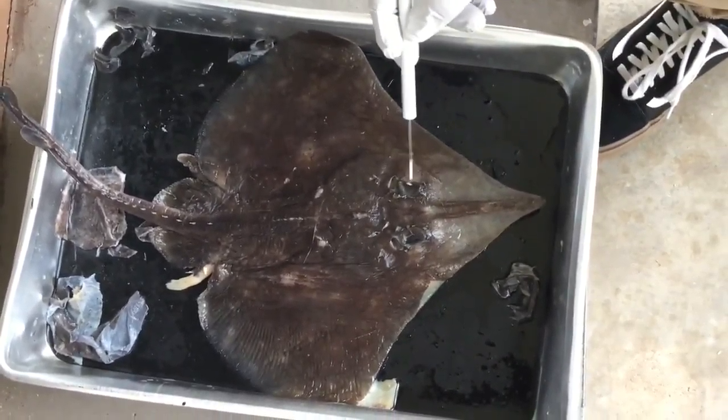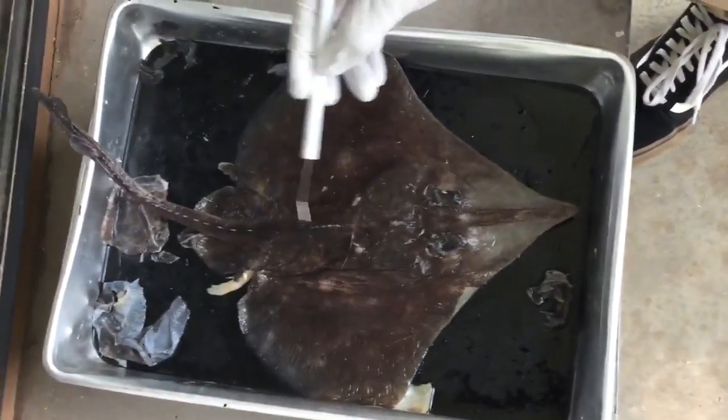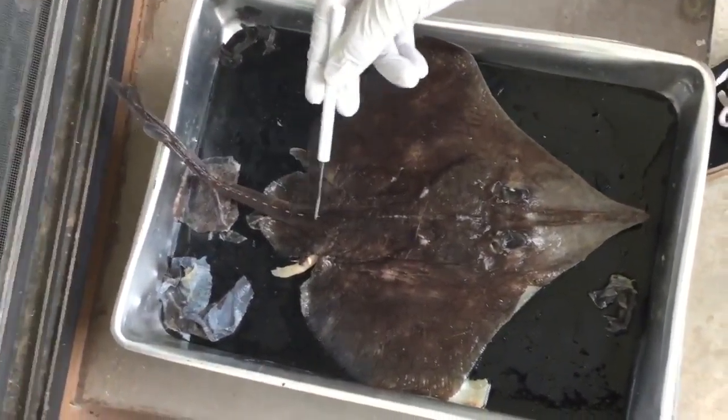Here's the snout, the eyes to see sideways and up, and then here's the tail on the back. Very spiky.